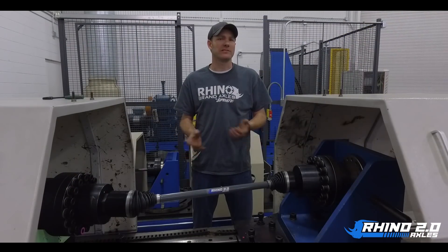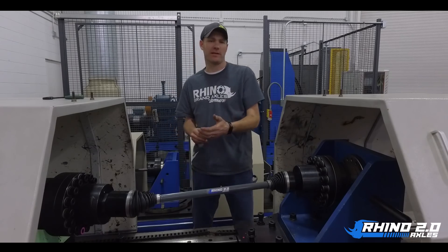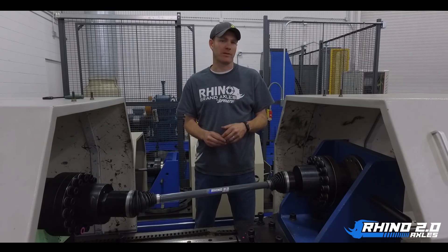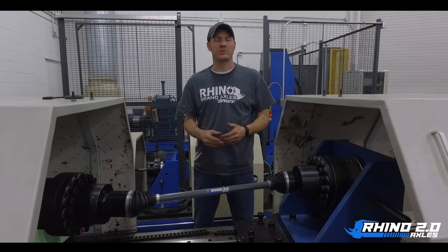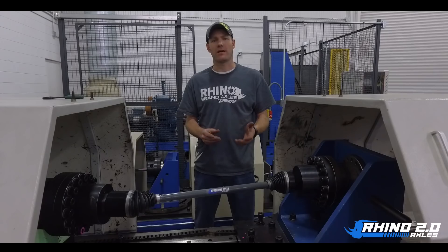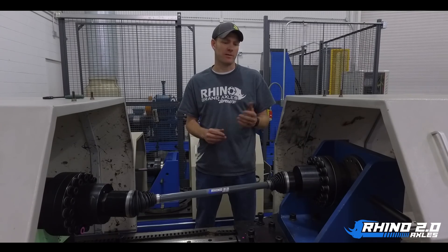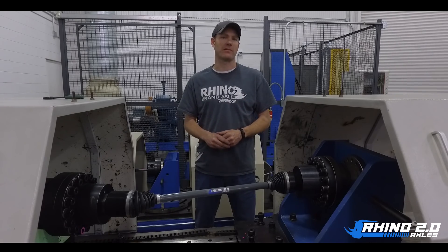This here is our torsion machine. This allows us to test axles straight around angle, as seen here. We can replicate up to 45 degrees of angle to replicate lift kits or long travel kits. We can also use this machine to test just shafts, cups, spiders, or cages. And this also allows us to test our competitors to see how they stack up against the Rhino axle.